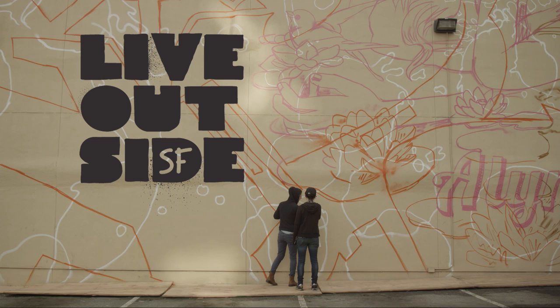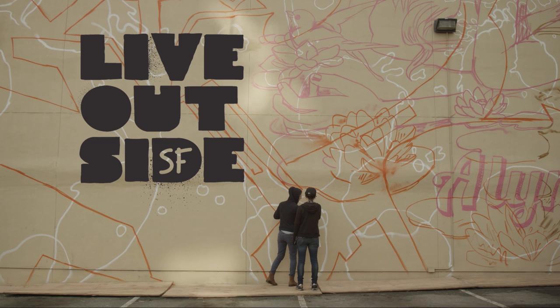In the first wall we ever painted, we sort of became this artistic partnership. Not only do we get along, but our styles complement each other — we have different skill sets. She uses a brush, I use a spray can.